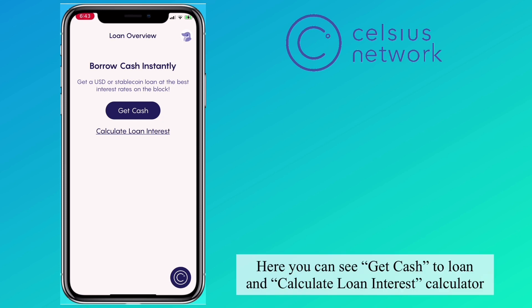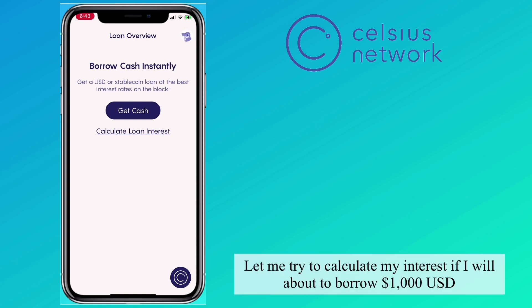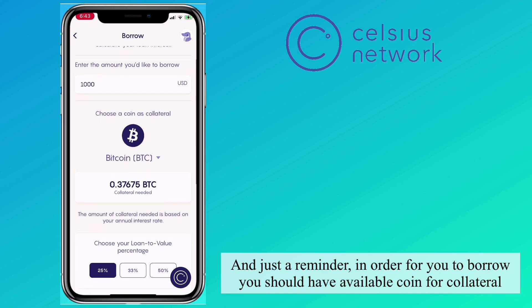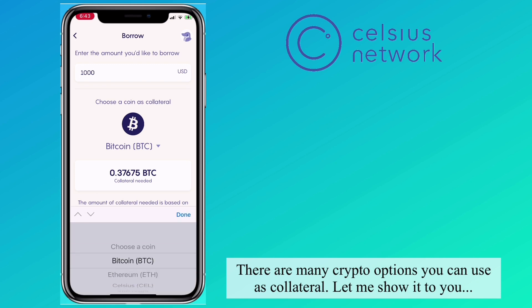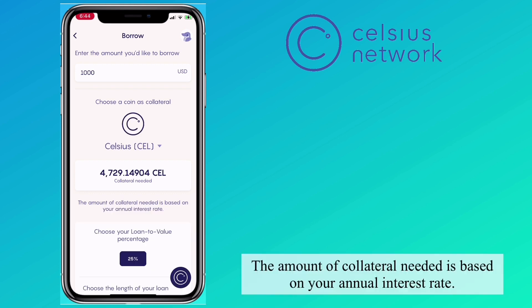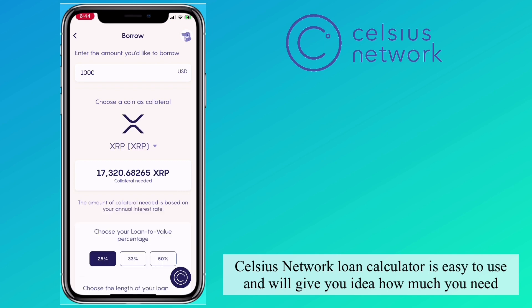Here you can see Get Cash for a Loan and the Loan Interest Calculator. Let me calculate the interest for borrowing 1,000 USD. Just a reminder: in order to borrow, you should have available coin for collateral. There are many crypto options you can use as collateral. The amount of collateral needed is based on your annual interest rate, and the Celsius Network Loan Calculator makes it easy to see how much you need.